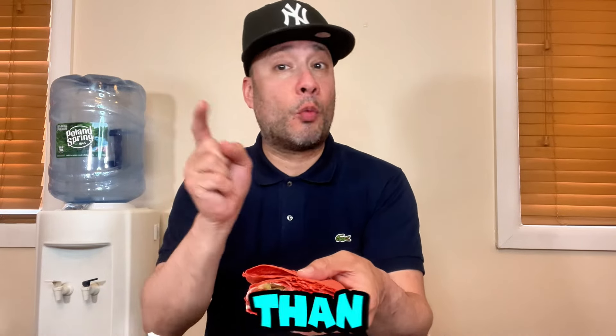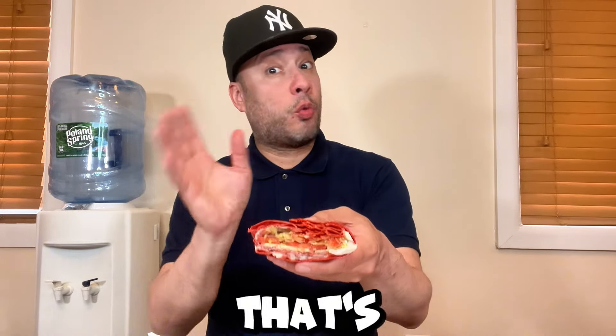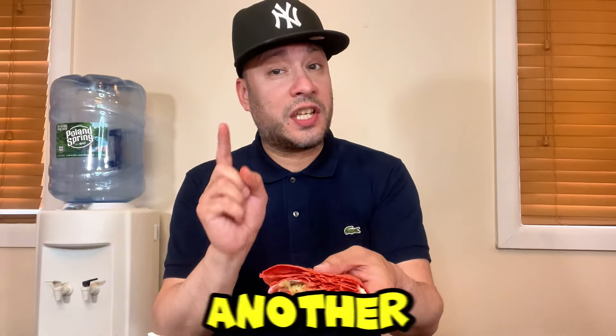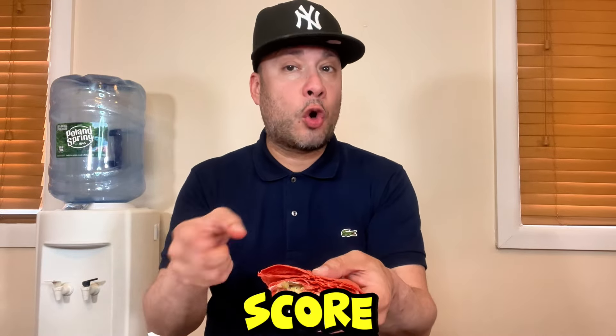This is actually a lot milder than what it sounds like, and that's one of the reasons I'm liking it a lot more. I'm going to take a couple more bites and come back with my score on whether the Firecracker Wrap is a hit or miss. Cheers!